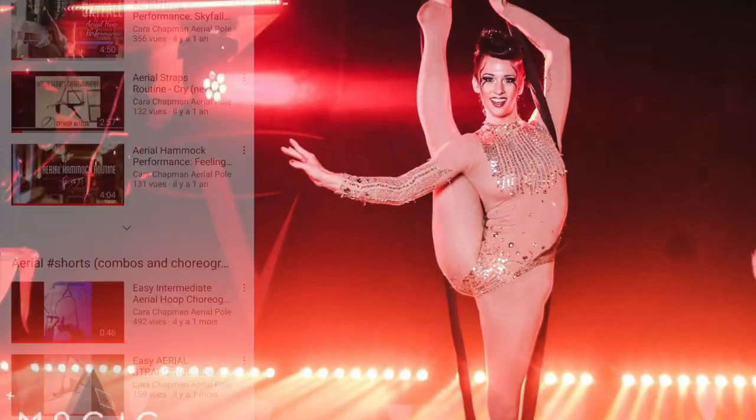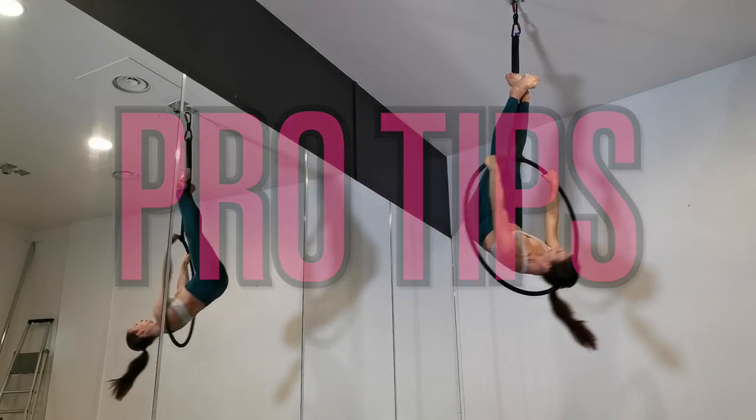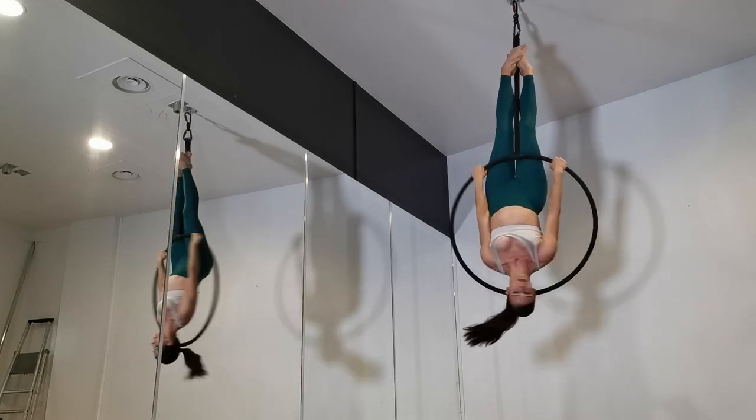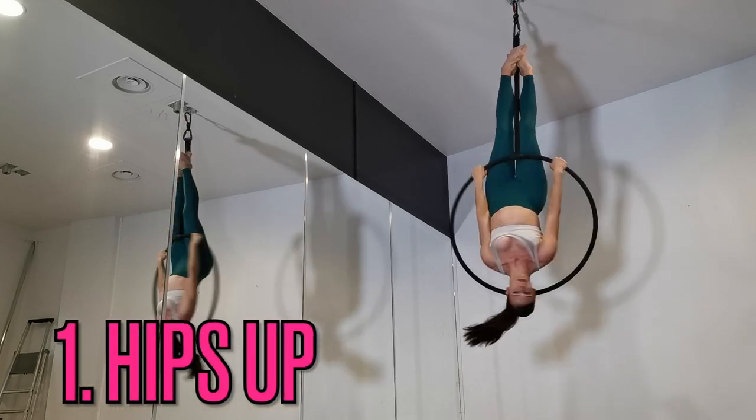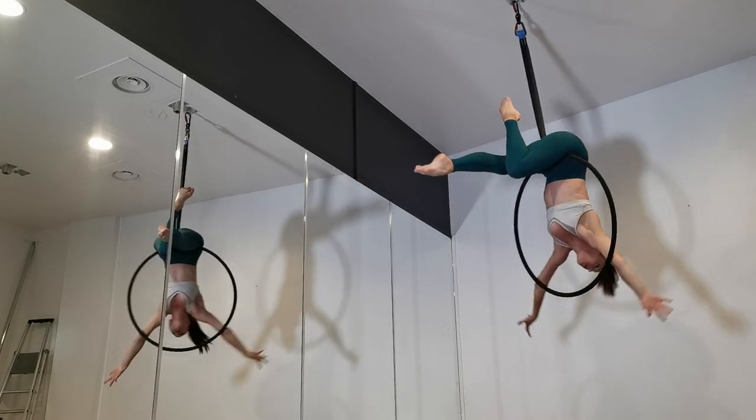Here are some pro tips for this move. My first pro tip is to get your hips nice and high when you're doing the setup to start this move. The higher you get your hips, the easier it's going to be for you later on.